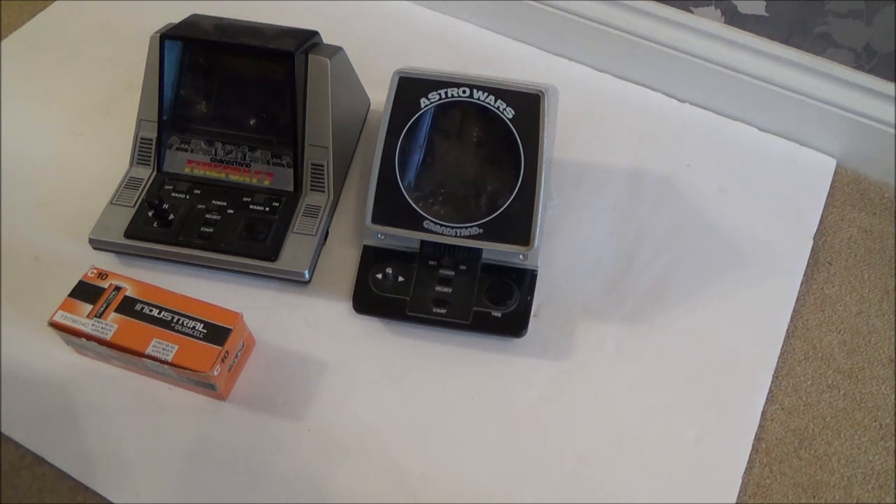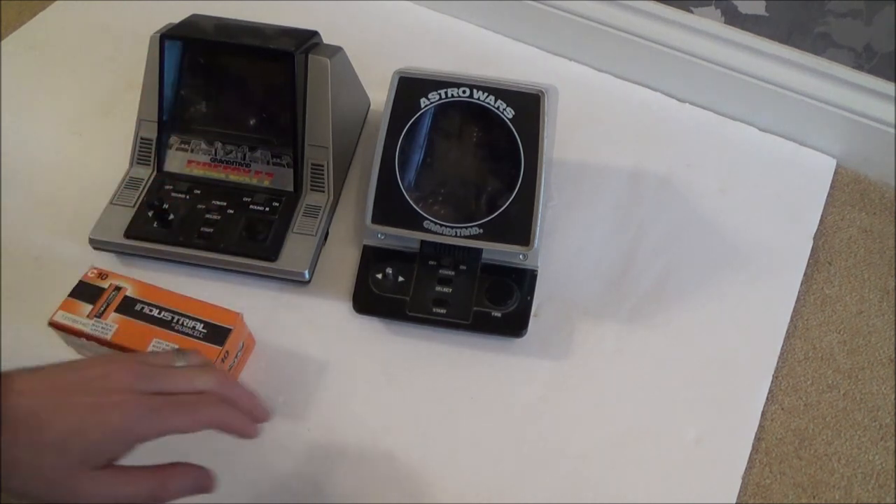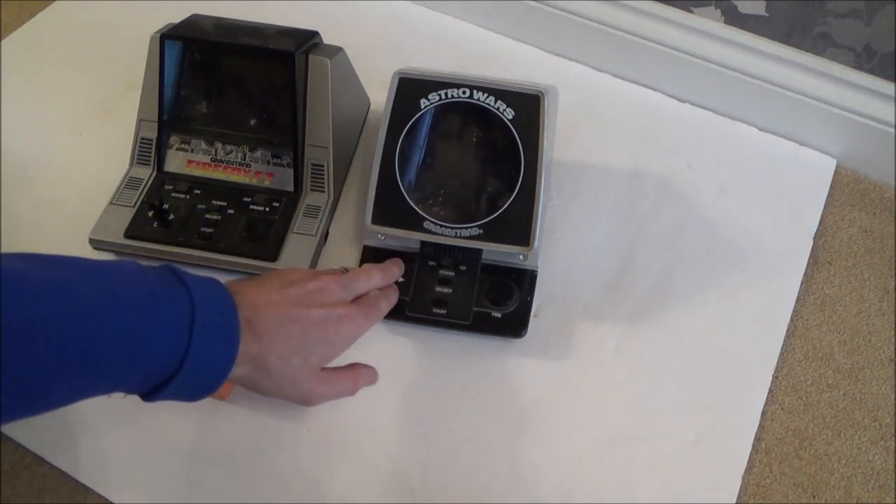Hi there, my name is Vince from MyMadeVince.com and in this video today is another trying-to-fix video, where I've got something that's faulty and I'm going to try and fix it. So here we have two Grandstand handheld electronic games: Firefox F7 on the left hand side and Astrowars on the right hand side.